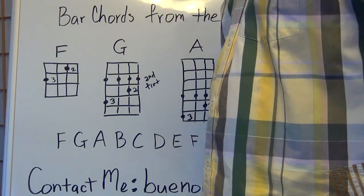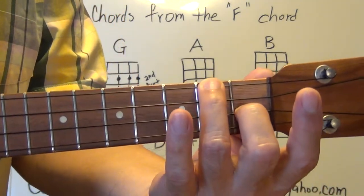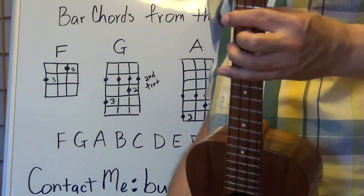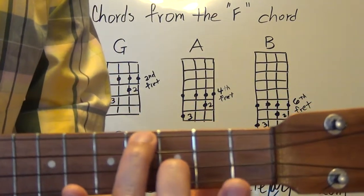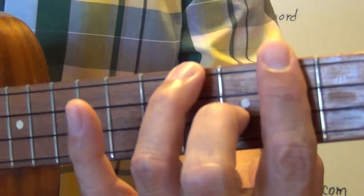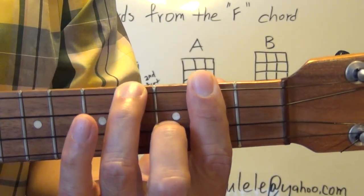Go ahead and do that. What we're going to do is keep this position — all we're going to do is when it comes time to making the next chord, just relax. Don't take it off the strings; slide it up the fretboard. The bar will just come down. So if we look at the G chord, the bar is on the second fret. Slide up so your first finger bar can come down to the second fret and your second and third fingers fall into formation. That's your G bar chord — sounds the same as your regular G chord.